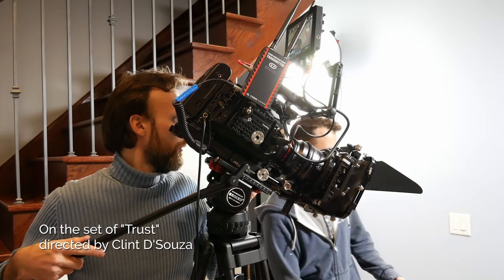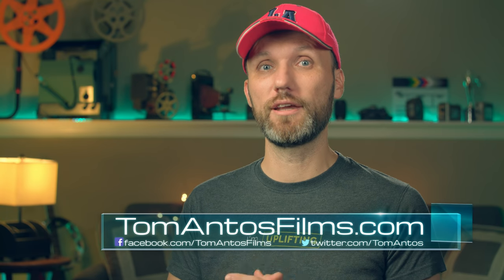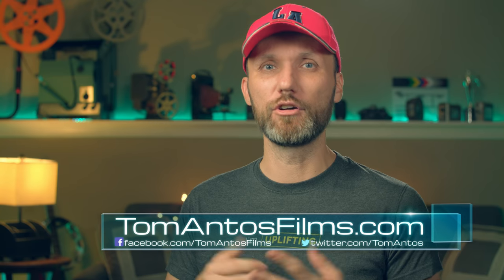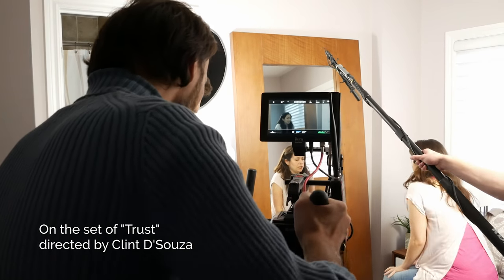Hopefully you found this video helpful — if so, please hit that like button and share it with other gearheads. Make sure to follow me on my website by signing up to my newsletter; in exchange you'll get free LUTs I use on my films, plus early access to exclusive content and discount codes for camera gear. All links are in the description. My name is Tom Antos — see you in the next video!